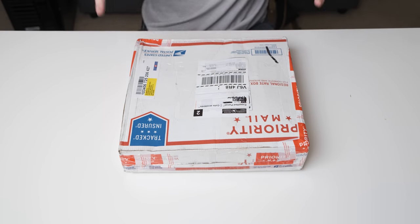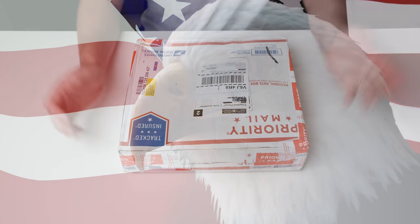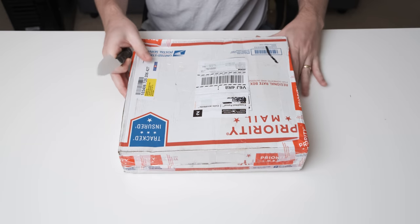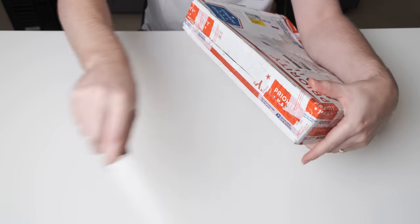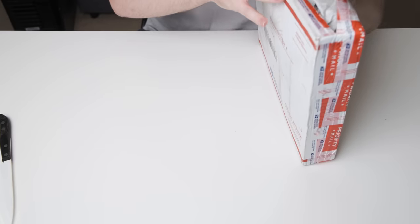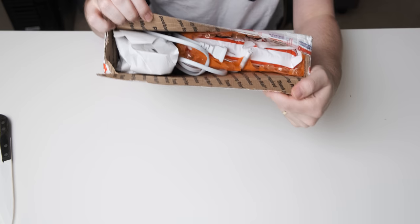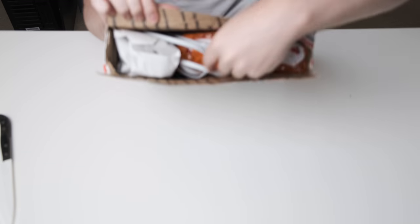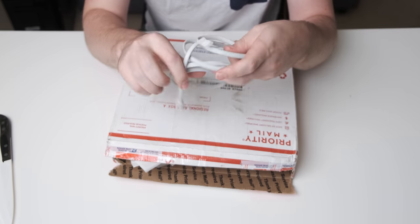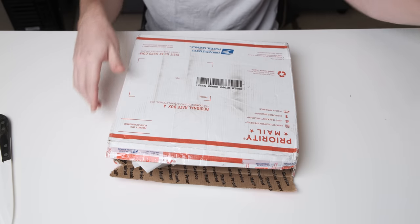Here we have the very patriotic American postbox thing — it just screams America. Now let's cut open this bad boy and see what it looks like inside. And then I'm going to accidentally knife myself. Wow, this is pretty crazy. You can already tell that it's very well packaged. It's just bits of very clearly Apple cable — this is the most obvious Apple cable ever. It's even got that matte feeling that all of their cables have.